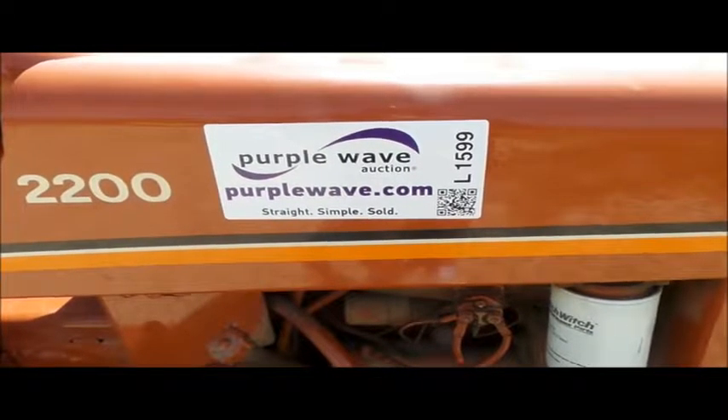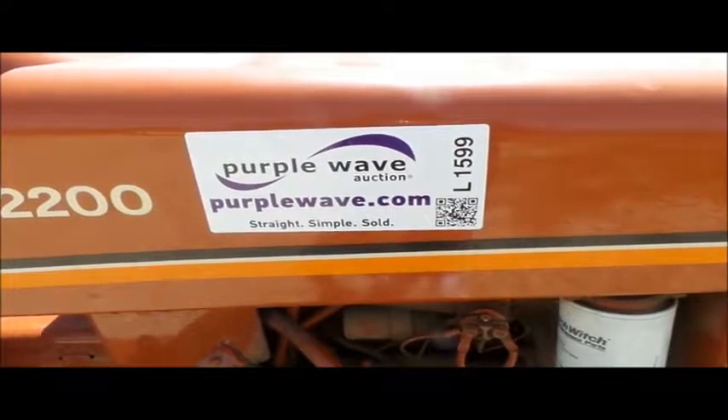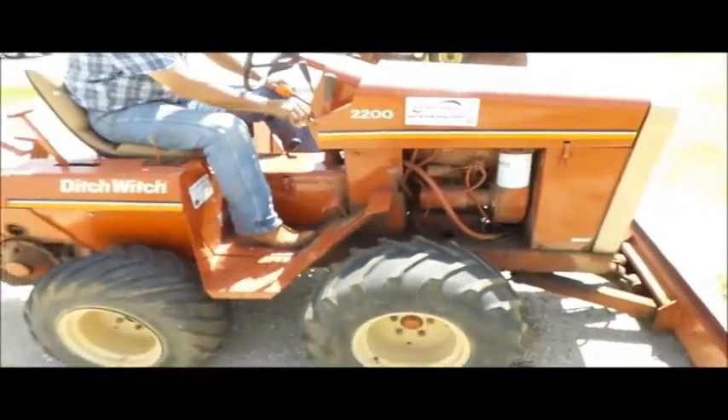Video of a Ditch Witch 2200 Trencher L1599. Battery's good. Is it? Yep. Darn.